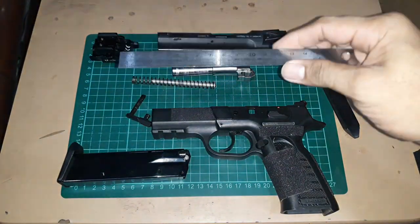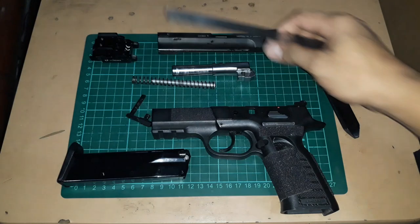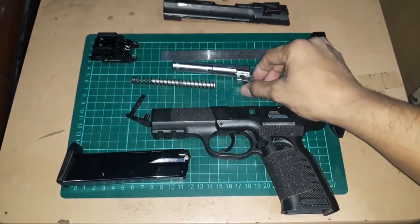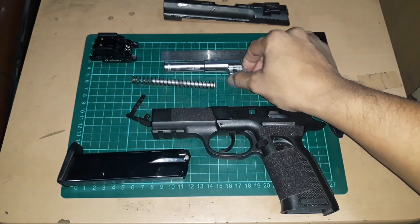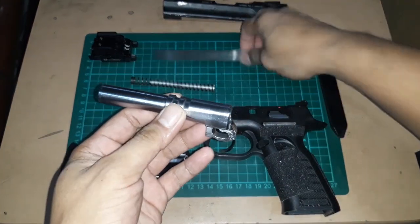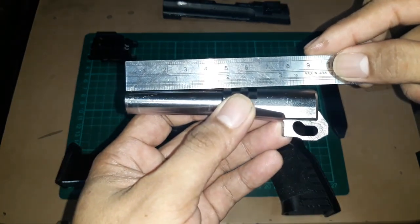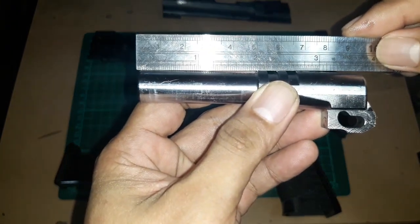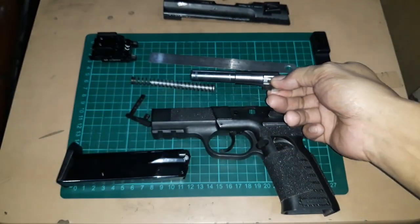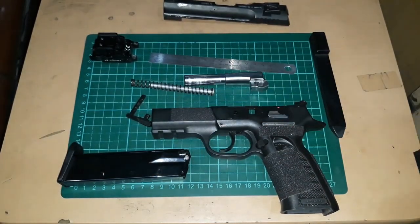Very quickly, I'll grab my ruler for you to see the barrel length. You can kind of see what the measurement is like.